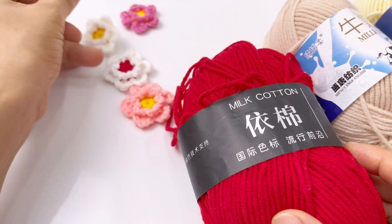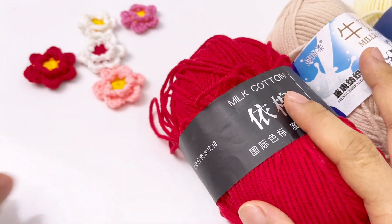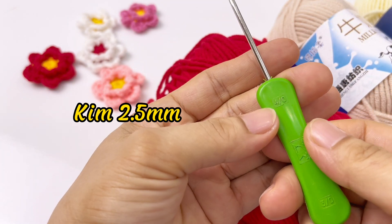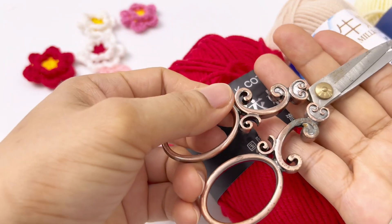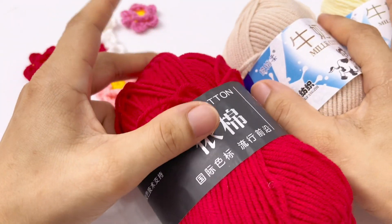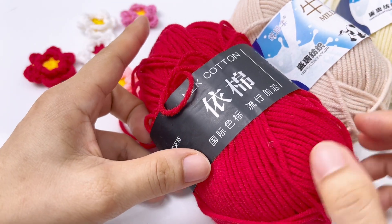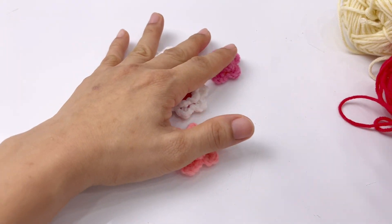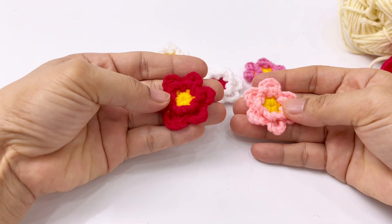Các bạn sẽ chuẩn bị len sợi tự do, cỡ sợi tầm 2mm là được. Kim móc 2 đầu cánh nhựa, tương ứng đầu 4 trên 0, sẽ tương ứng với kim móc 2.5mm. Chuẩn bị thêm 1 chiếc kéo cắt len. Toàn bộ dụng cụ và nguyên liệu này đều có bán ở Shopee và Lazada, mình có để link mua hàng ở dưới bài mô tả.